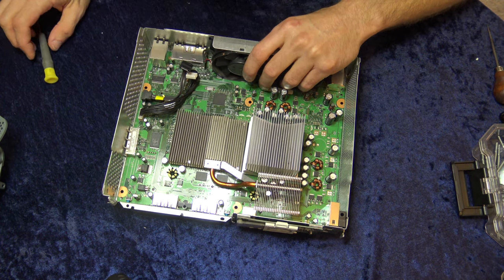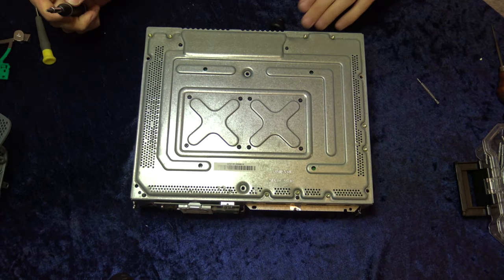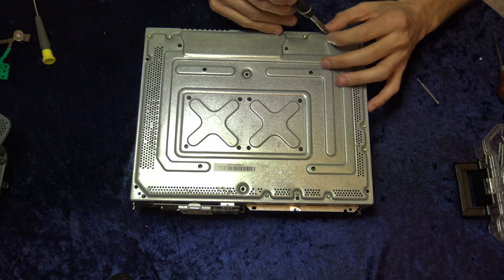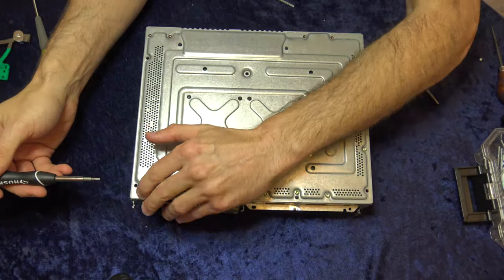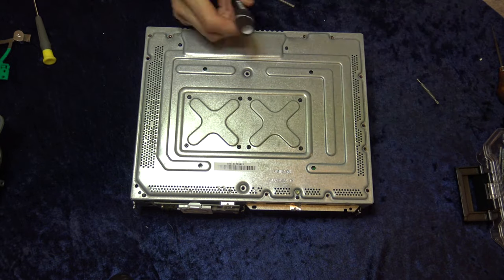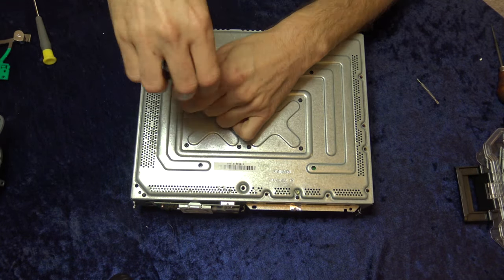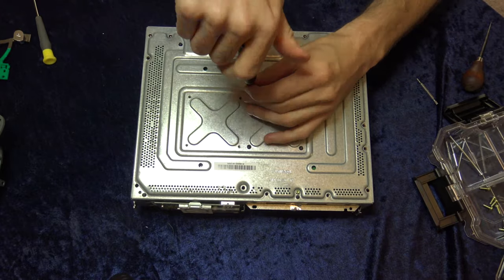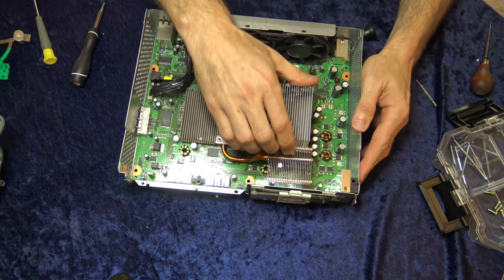As this repair process requires not just repasting but also reflowing the board, you're going to need to get the heat sinks off. Flip the Xbox 360 back over. There are two separate sets of screws: eight on the X-clamps and nine around the perimeter. You'll need to remove the nine perimeter screws to get the guts the rest of the way out. Using a T6 Torx driver, take out all nine perimeter screws and then all eight screws on the two X's in the center area.